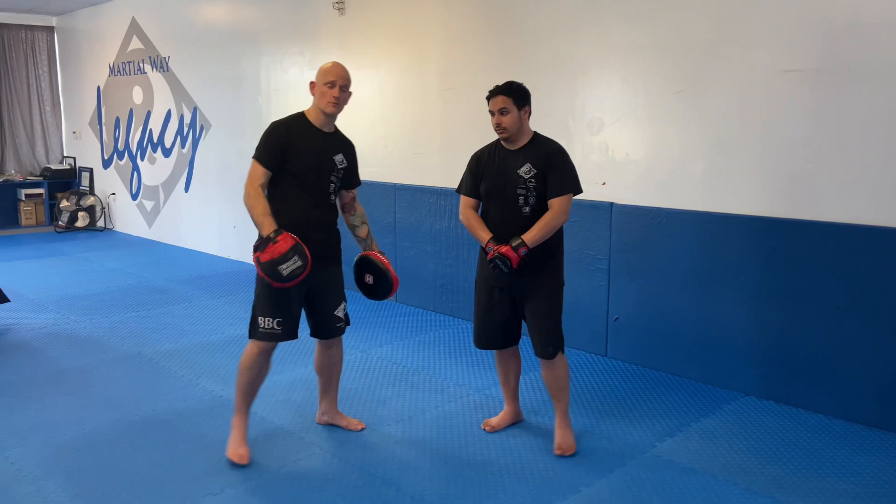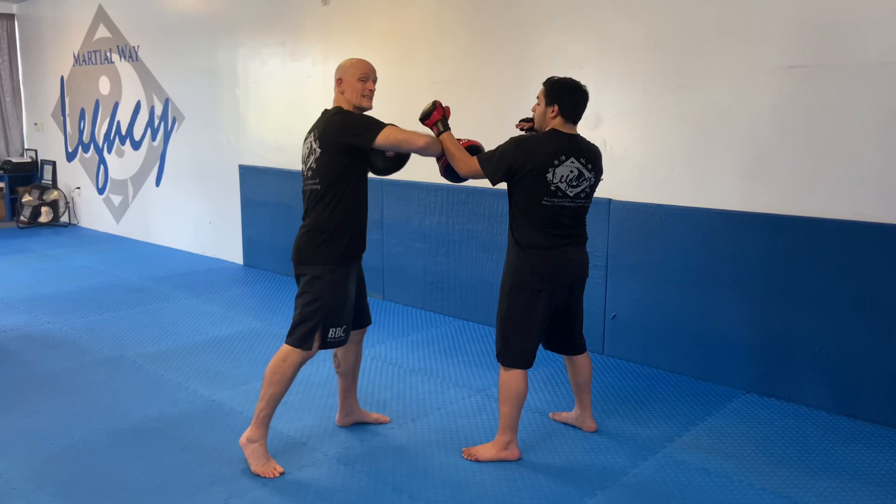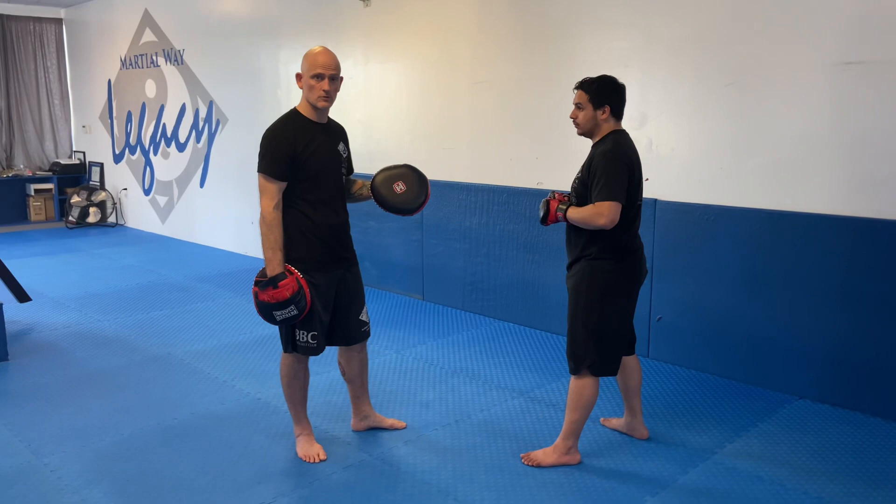Now let's take a look at what happens if the mid holder initiates the body cross. I'm digging in with that body cross. He blocks it, and he comes back with the same side punch, forcing me to extract and use the bongs out from our previous drills.